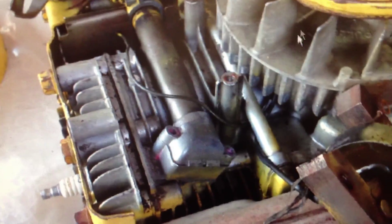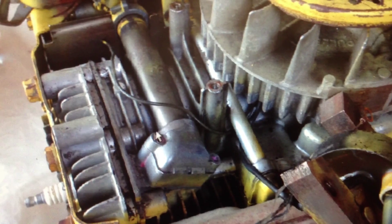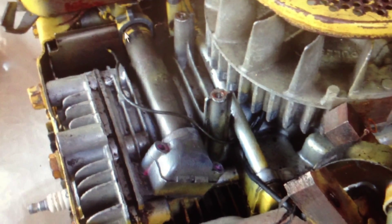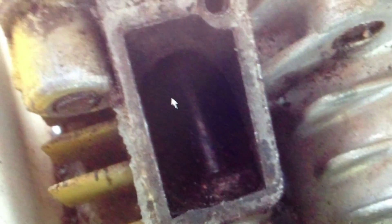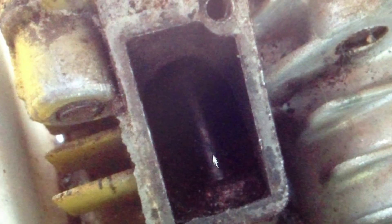There it is from the top. There's the engine. There's the original intake manifold sitting off the head at the intake port there. That's the intake port with the inlet valve.